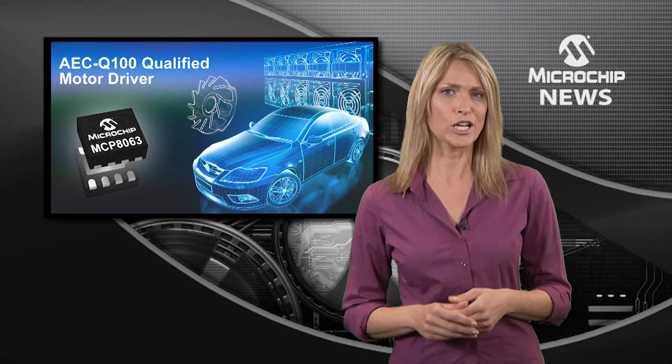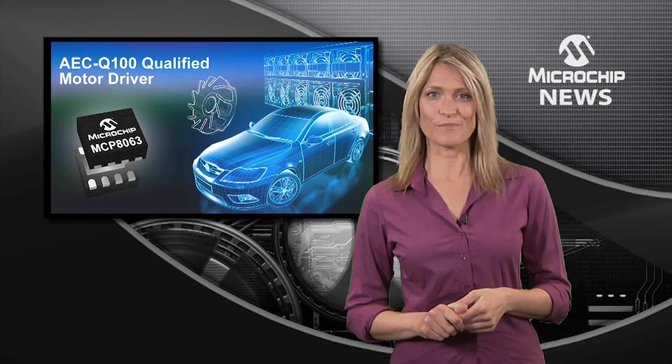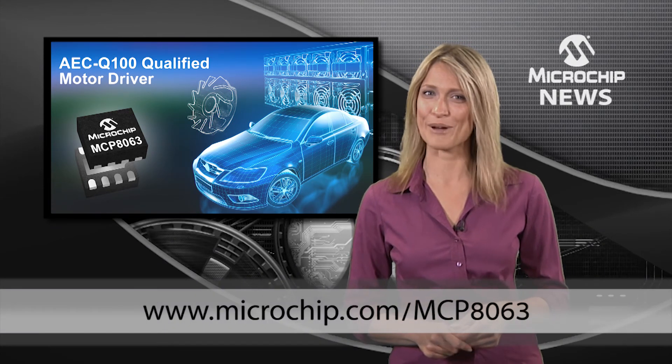any of Microchip's PIC-MCUs or DSPIC-DSCs for closed loop control or adding housekeeping features. So for anything from simple brushed DC motor control to sinusoidal sensorless drives, check out the website now.